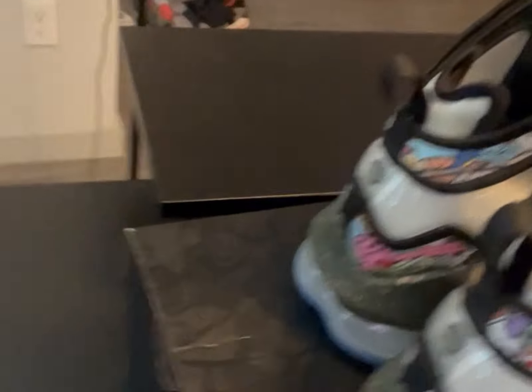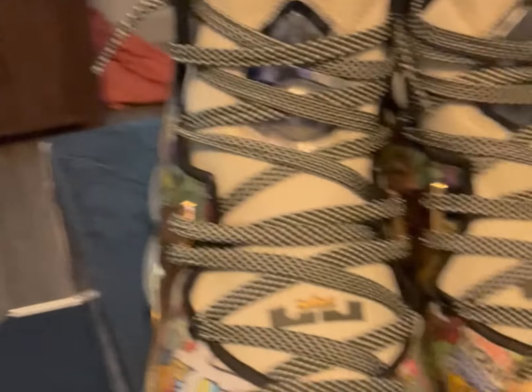Alright guys, that was it for the unboxing and the review for the LeBron 19 Chosen One — definitely one of my favorites to add to the collection. For all my viewers out there, be sure to hit that thumbs up button, like, subscribe, and comment. We'll be coming back at you with more content here soon.